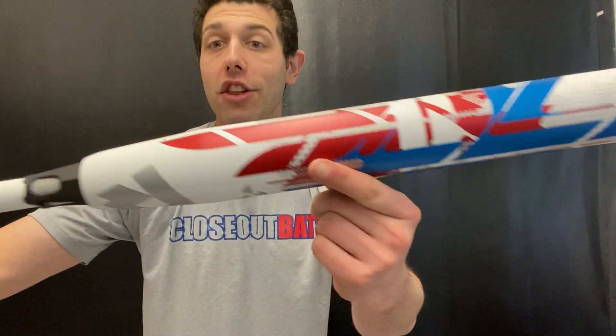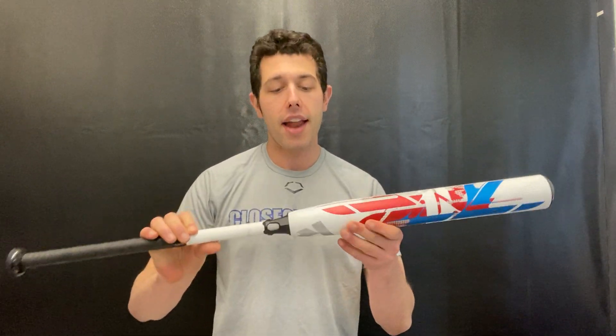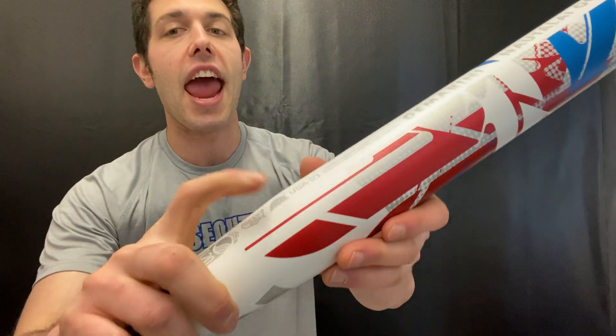This is a very nice looking bat with that USA theme to it. This bat will be USSSA certified, so we'll have USSSA, NSA, and ISA.